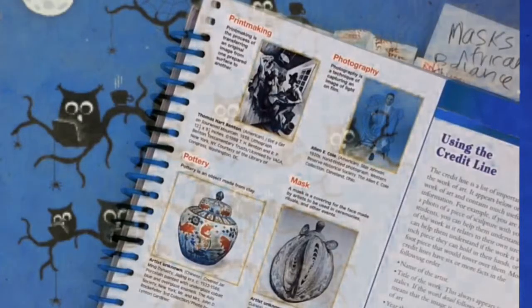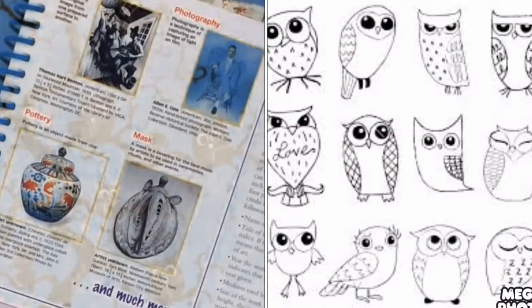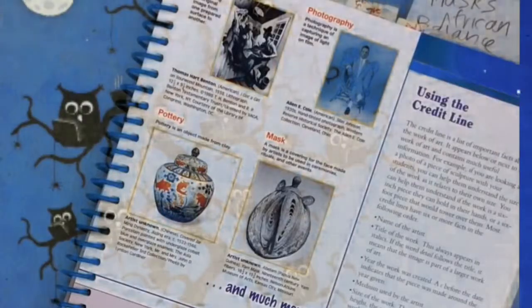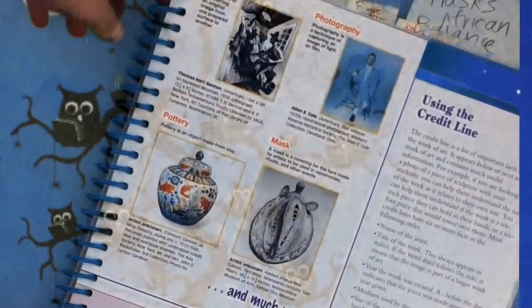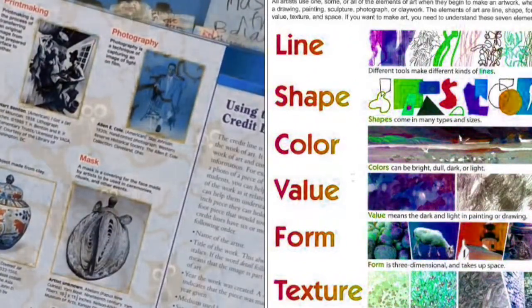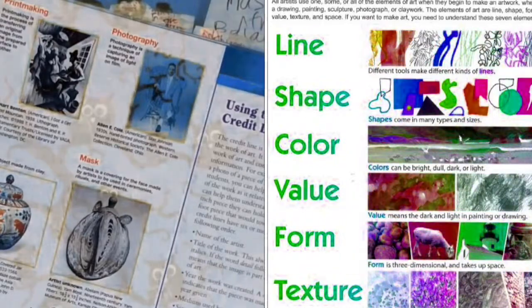Today our print is going to be a picture of an owl. We can look at the book called Owl Babies and there's also a great book called Owl Moon. We want to make sure we use the elements of art to make our printmaking project the best it can be. The first element of art we're going to use is lines and shapes to draw our owls.